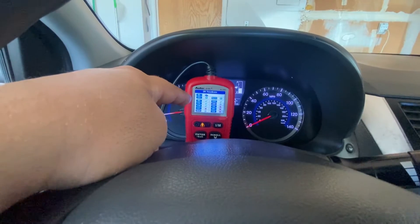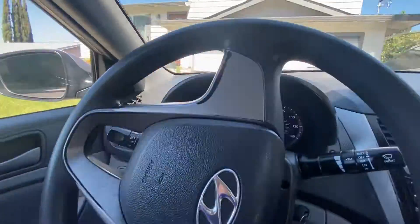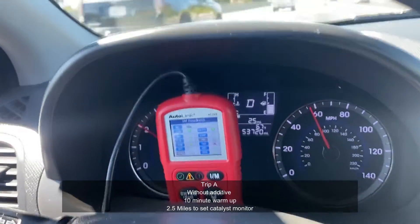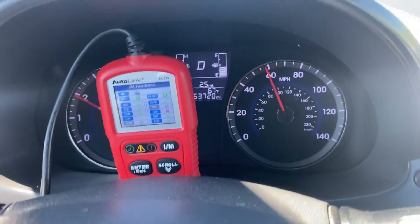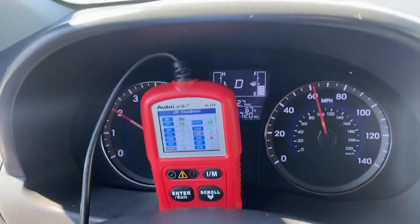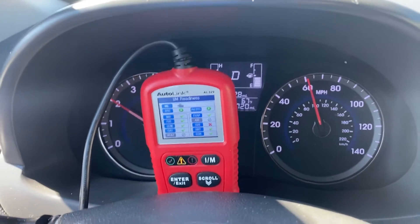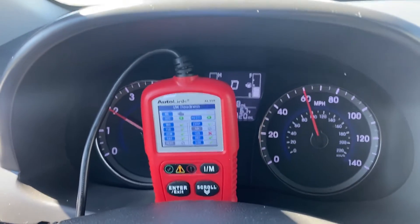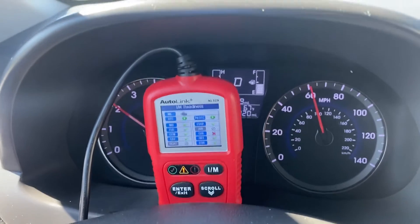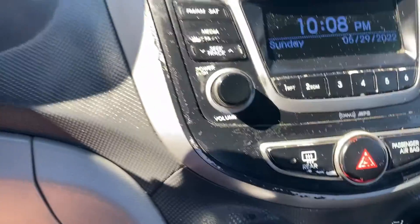After less than 2.5 miles, the oxygen sensor monitors are not ready yet, but the catalyst monitor got ready right away. This is really surprising — I have not seen a car get ready this quickly. We'll see how long it takes for the oxygen sensor monitor to set, then retry the same test with the Guaranteed to Pass in the tank. I'll keep the conditions and driving speed similar, with the AC off.